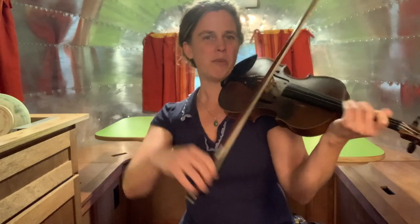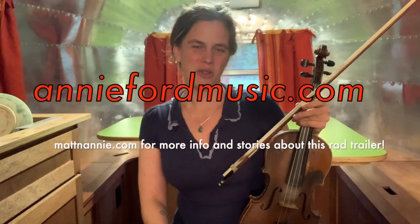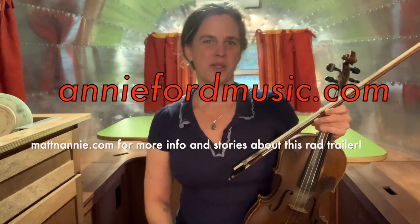If you enjoyed this Trailer Session, you can go to AnnieForwardMusic.com to find others and also to email me about private lessons. You will also find on that website my original music with my band Annie Forward Band, and you can follow any other projects or tours that I'm doing.